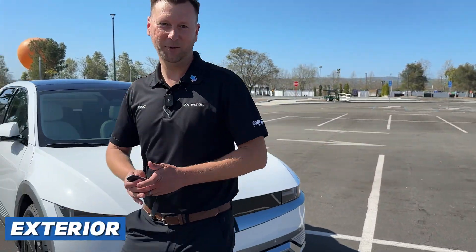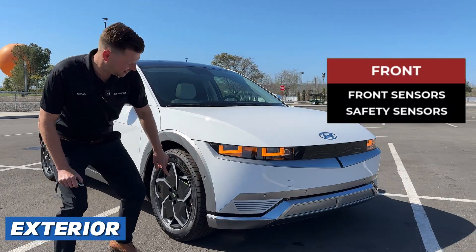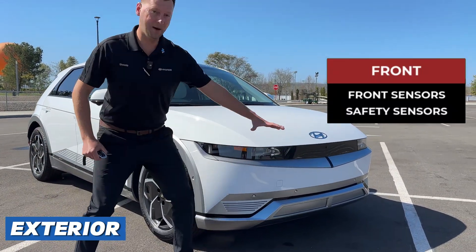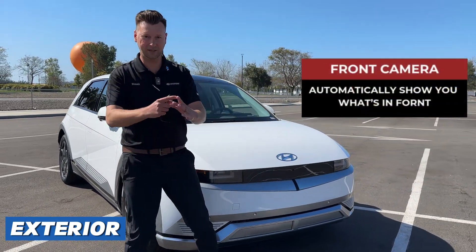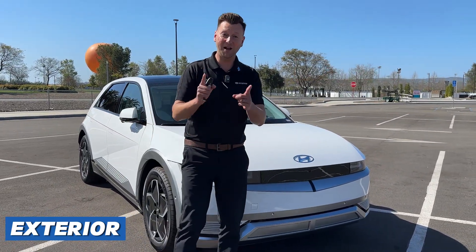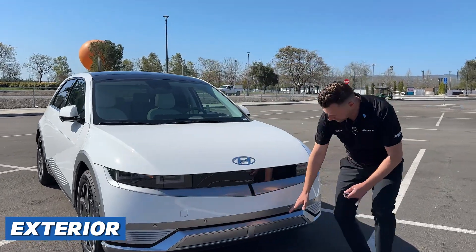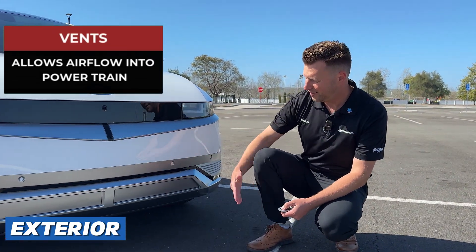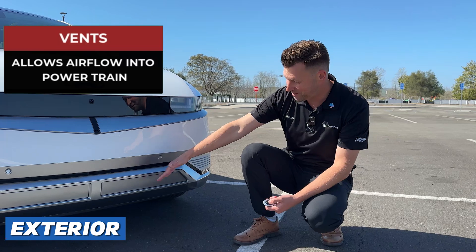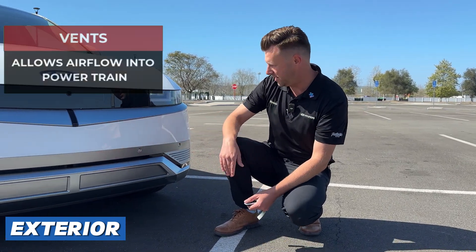Let's start with the front of the car. Starting with the sensors in the front — you'll notice them even on the sides. If these sensors pick up an object in front of you, the front camera will come on automatically to show you what's in front, so you're not allowed to hit anything because you have cameras all around you in this car. Down here are vents. They open and close by themselves — computer operated. They allow airflow into all the powertrain down there.